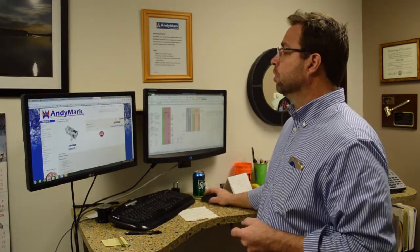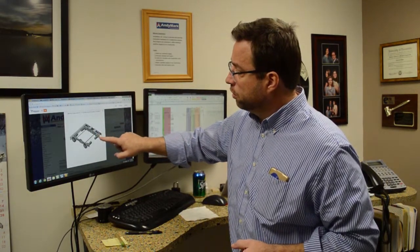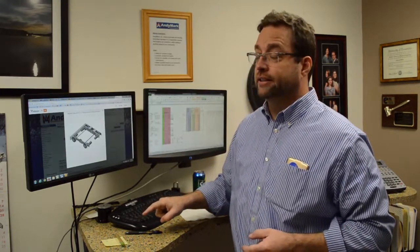It goes right on your AM14U2 — right there. Kind of simple.